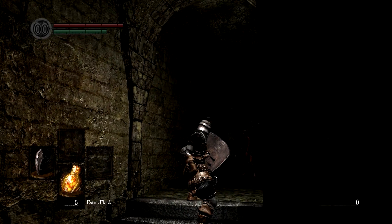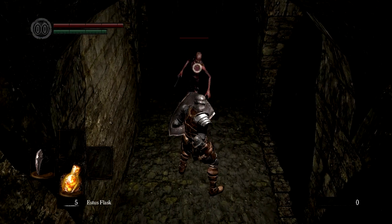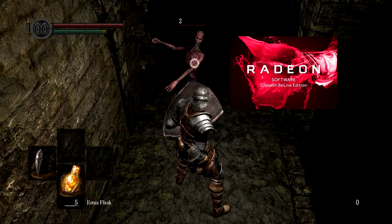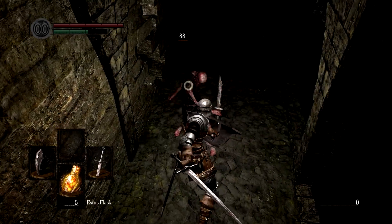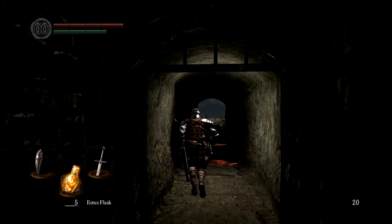Hey there guys, Peter here with a brand new video for you. Today I'm going to talk to you about the new Radeon Relive Crimson Drivers. Yeah, this is going to be a rough one. And while I'm doing that, you're going to watch me mess up in Dark Souls. So let's go.